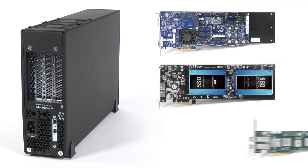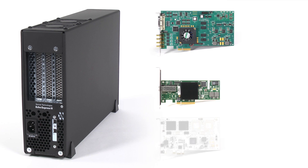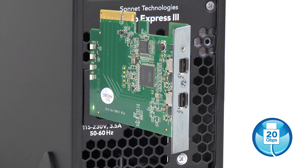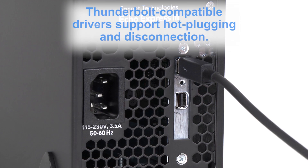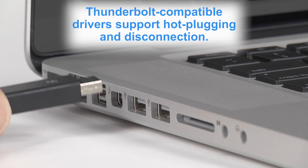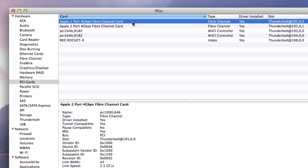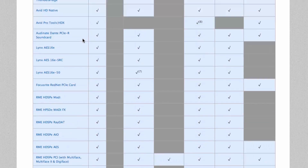While the Echo Express 3D supports every Thunderbolt compatible card available, your expansion cards will require Thunderbolt compatible drivers to work properly through the interface. Thunderbolt compatible drivers ensure, among other things, that the card properly supports hot plugging, disconnection, and ID recognition. Please visit the Sonnet website for an up-to-date list of compatible cards.